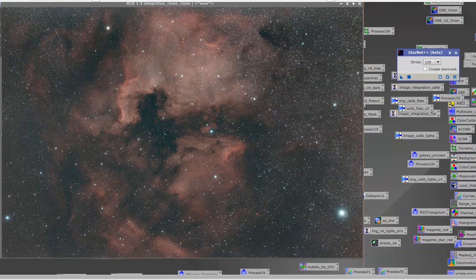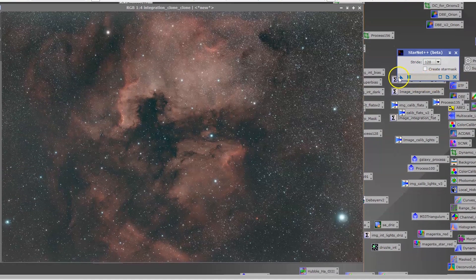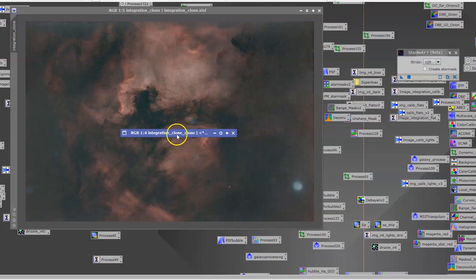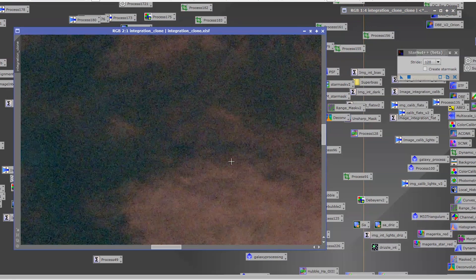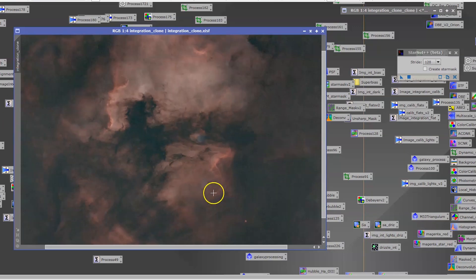StarNet — if you don't make it faster, if you don't follow the remaining steps, and you just drag this process and put it on the image, it takes like three or four minutes to run. Here is the result file.